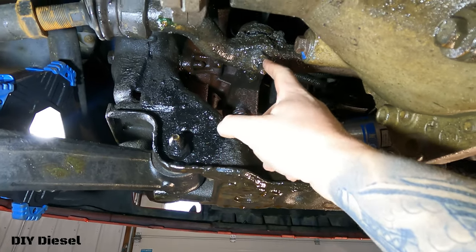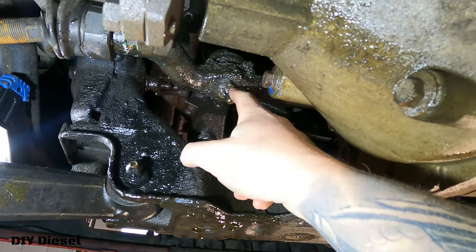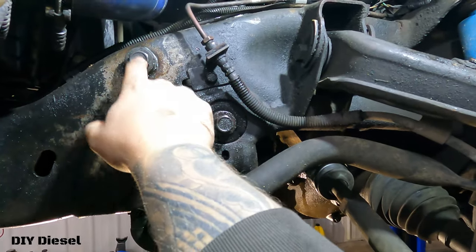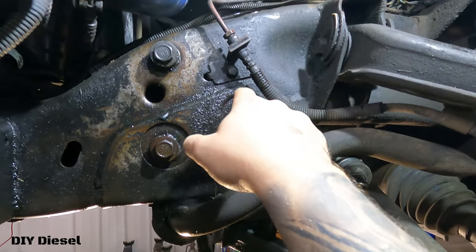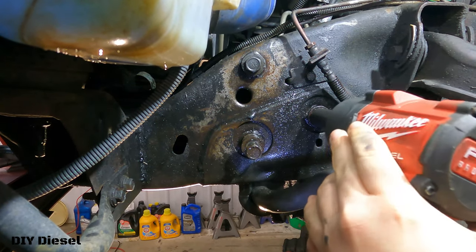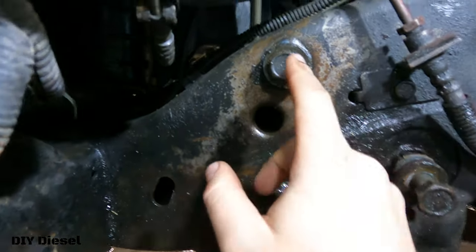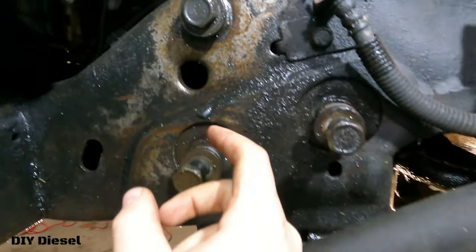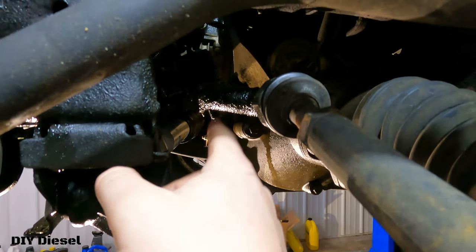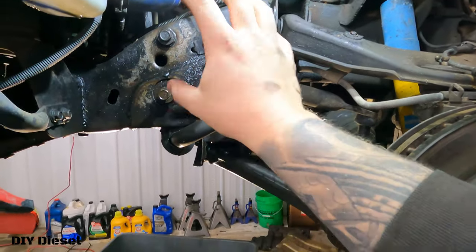Next step right up here — we're going to go ahead and take this nut off that the pitman arm bolts to your center link. This is a 21 millimeter. Now we're going to go ahead and take our gearbox bolts off. There are three of them and these are also a 21 millimeter.